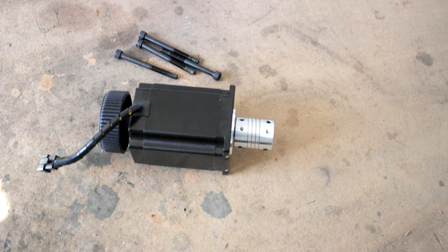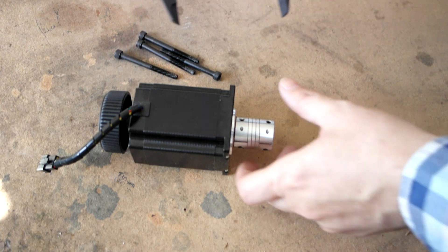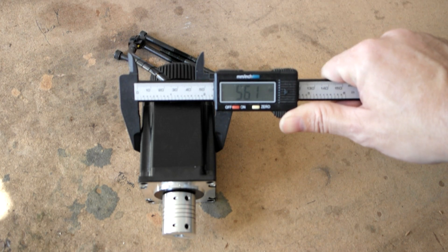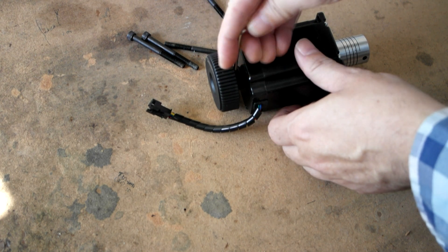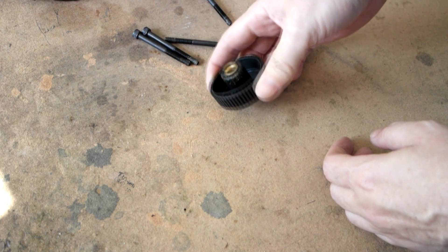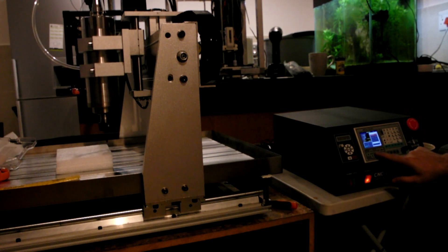The stepper motors came with their couplers fitted, but later on I realized they were not tightened down. I had to remove the y-axis stepper to fix it. After starting up the machine the y-axis was not running smooth. After debugging a bit I found that the connector of the y-axis had a dry solder joint. It was an easy fix.